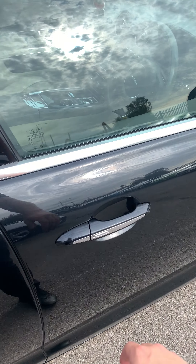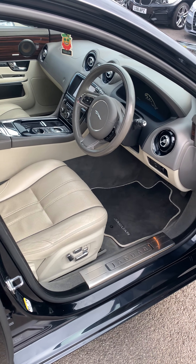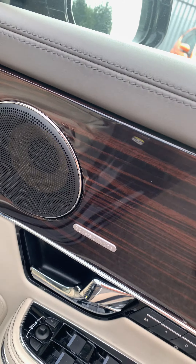Coming to the front. Got your keyless entry. Got your Bowers and Wilkins sound system all round. This lovely wood effect as well. Cream leather seats which are all heated — can be switched to cool as well in the summer.